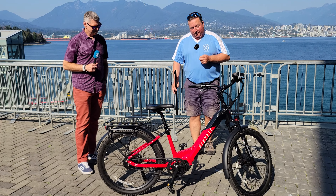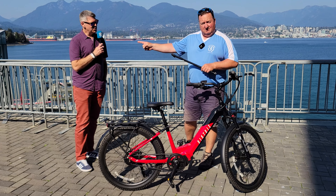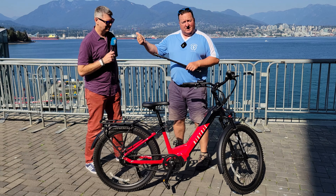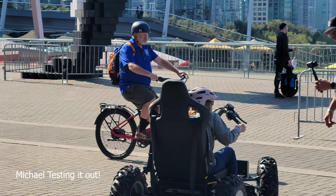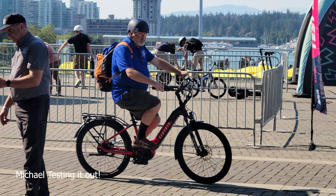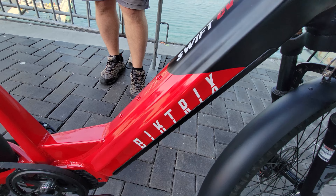This is the BicTrick Swift CVT, which stands for Continuous Variable Transmission. That's why we bring Eric, because the smart stuff comes out of him. This is really interesting, because I've never tried an e-bike that has a Continuous Variable Transmission. I've just been riding it around the block here, trying it out. It's unusual, but it's smooth.